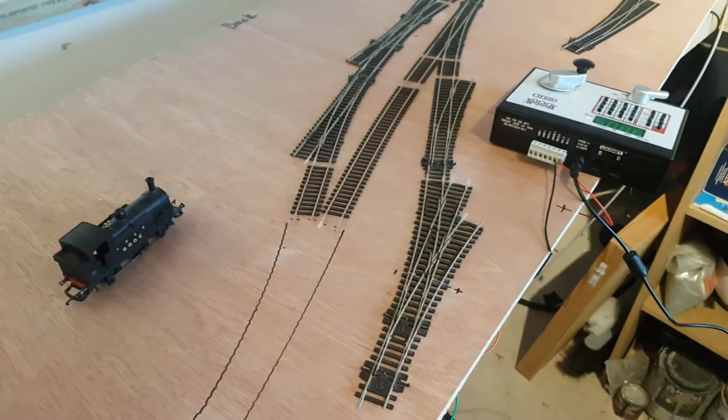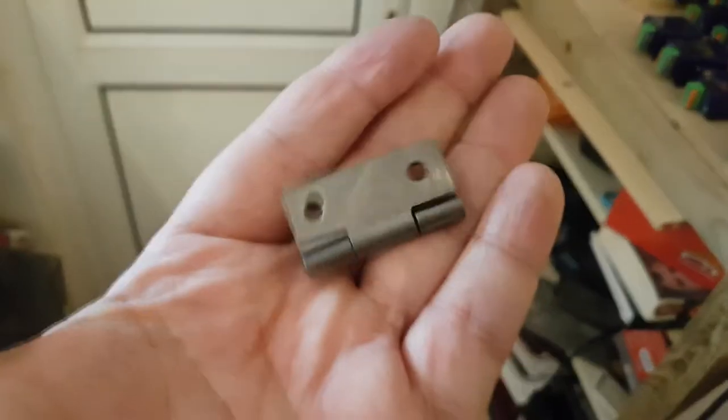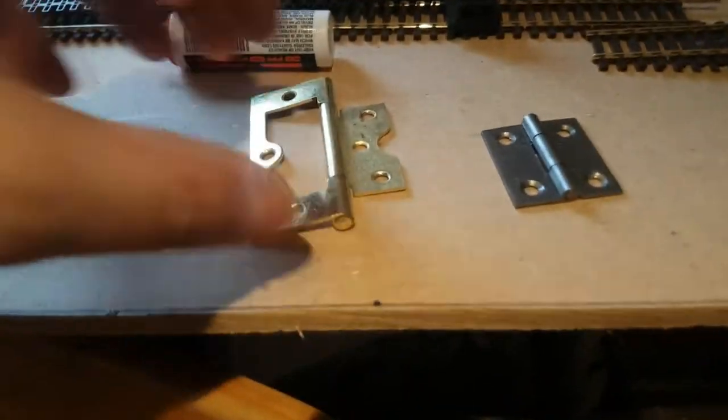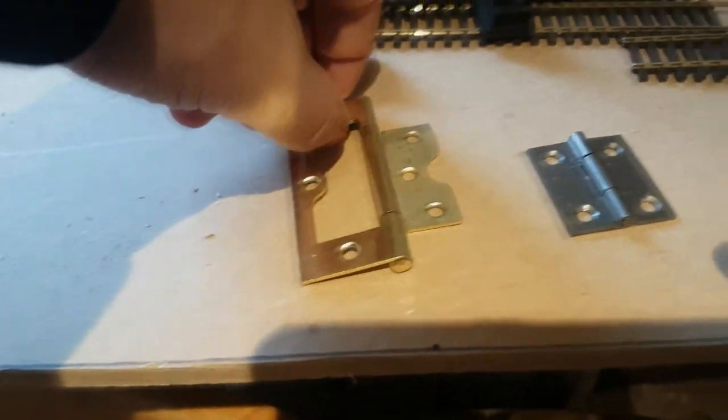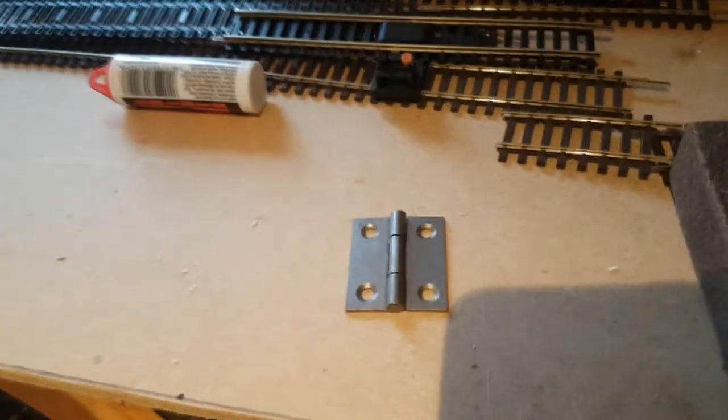I'm also changing the way I'm having this door hinged. I've actually bought some new hinges — although very small, these are proper hinges that lay flat on a board of wood. Unlike the other ones, which didn't lay flat, and I had to have another bit of wood underneath just to help it work. These work better, so I've bought two of them.